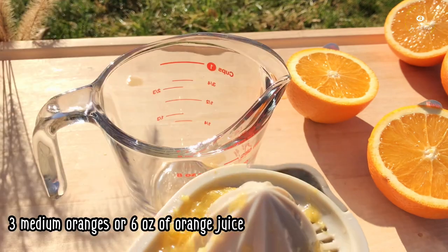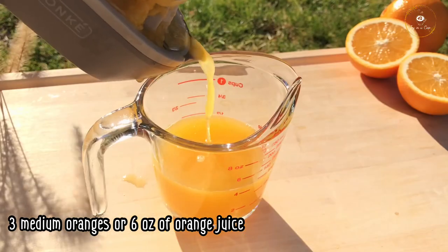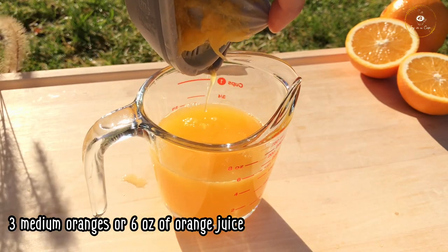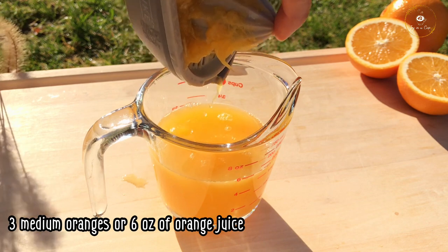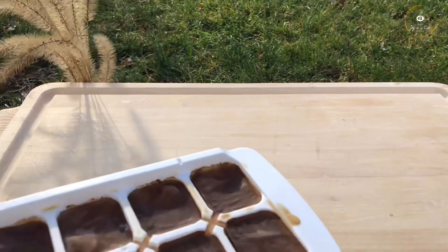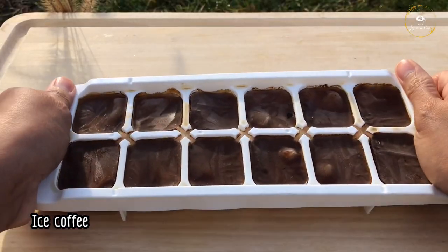If you're using it, we'd like to open up a little bit here. Add pepper, salt, salt, and salt.